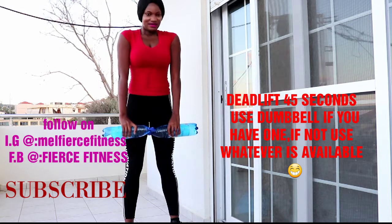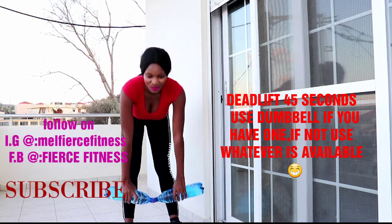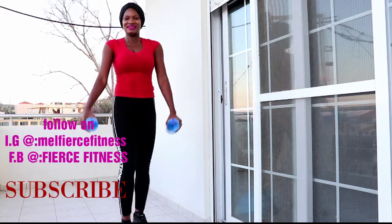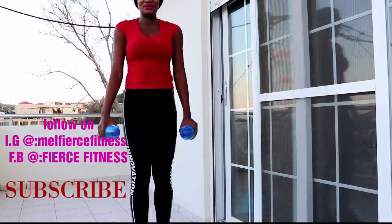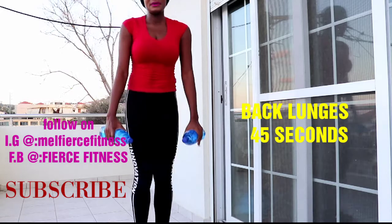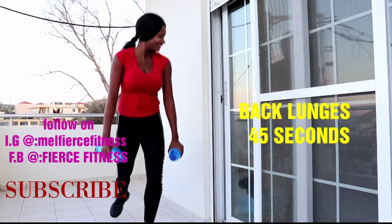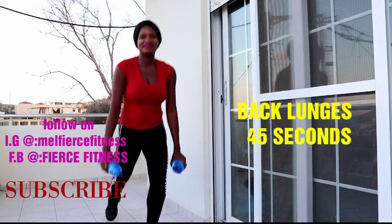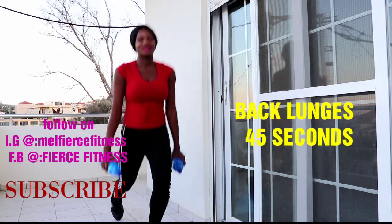Alright, let's go — keep pushing through!